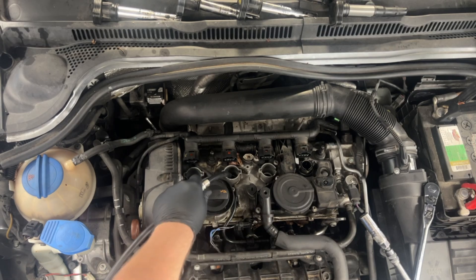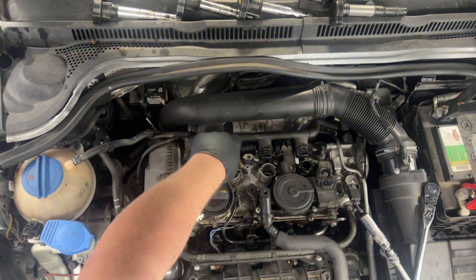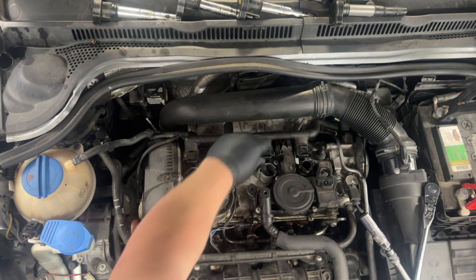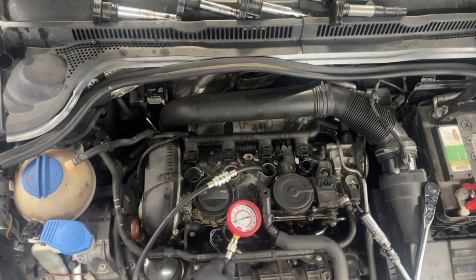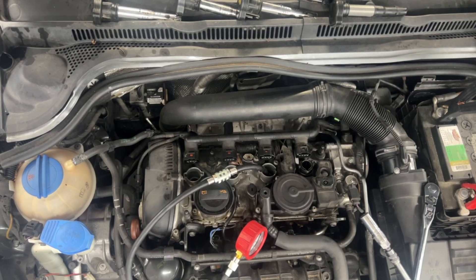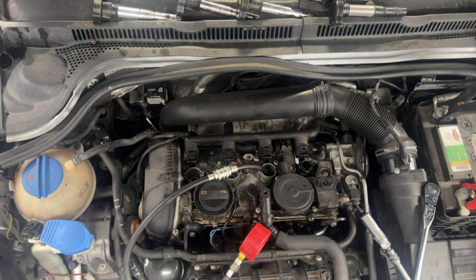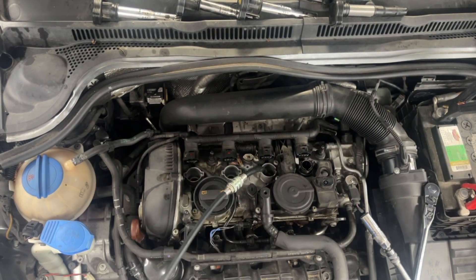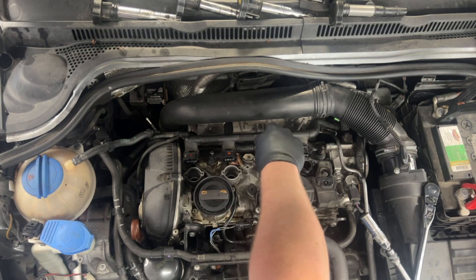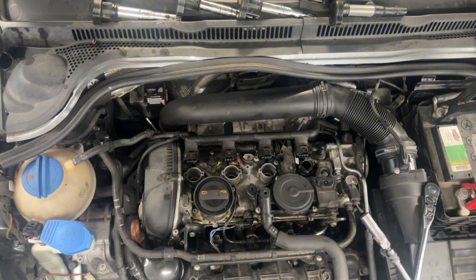A little over 150. Same thing — I've got even compression across the cylinders I can get to. I've got my wires on every cylinder.